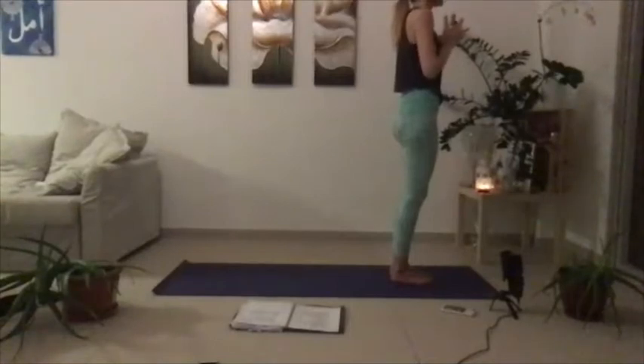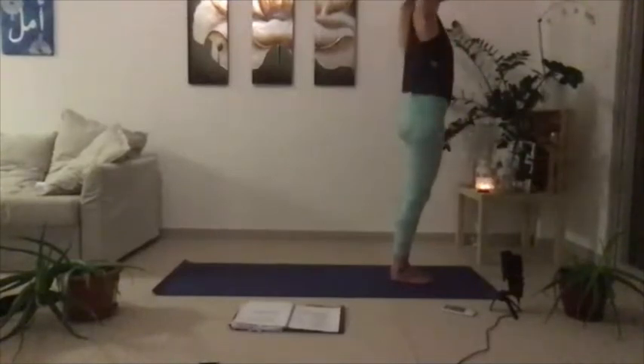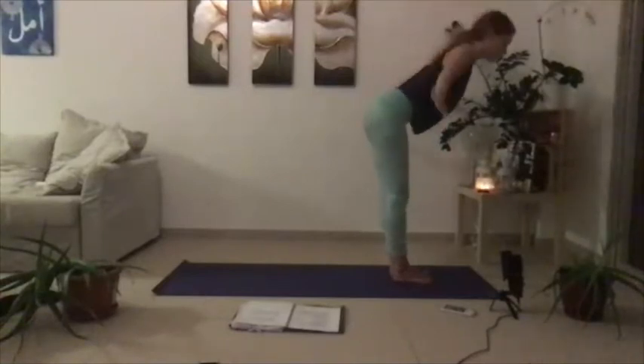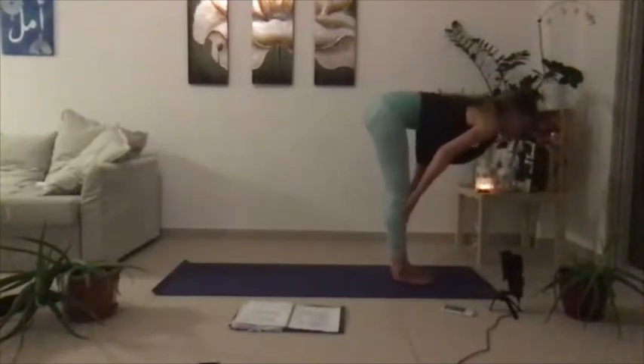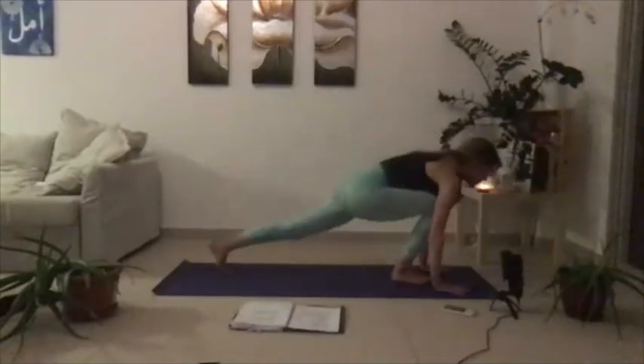Take a deep breath in, deep breath out. Then inhale both palms up towards the sky — this is your upward mountain. Exhale into a fold. Breathe your halfway lift, lengthen, reach through the crown of the head. Then exhale your way back down, plant the palms, step your way back to a plank.